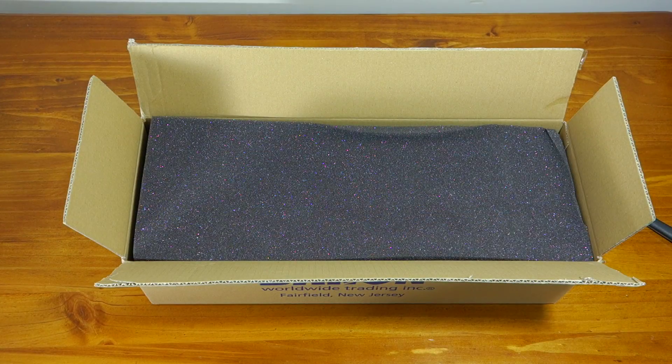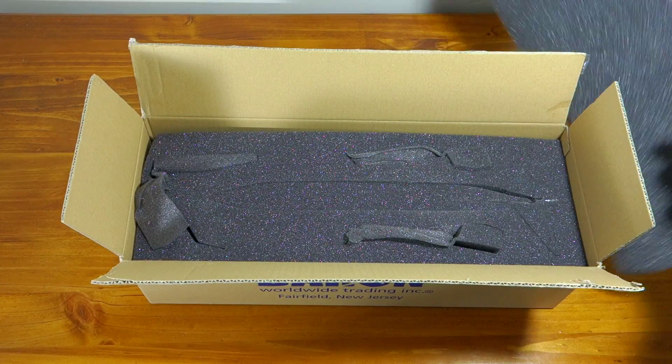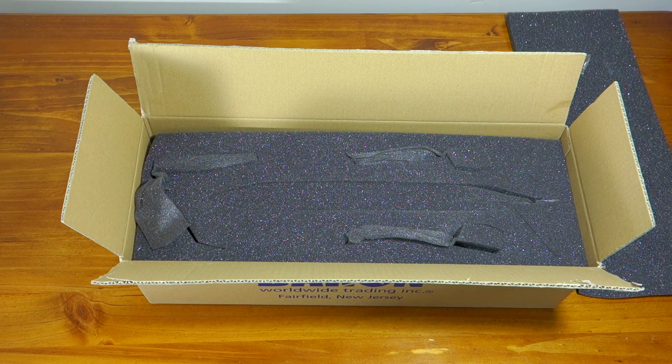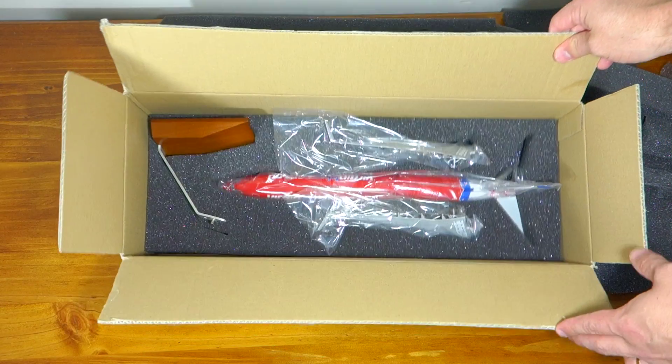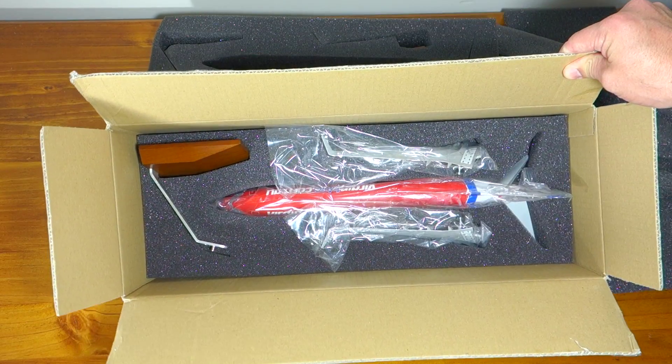The model is packaged very well. We have a layer of foam on the top here and underneath that there's actually quite a lot of laser-cut foam which looks like some individual pieces. There you can see the contents of the box, so I'll take everything out of the box, lay it out on the table and we'll see what we get.